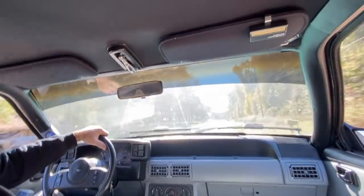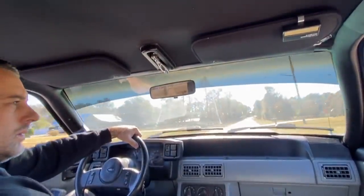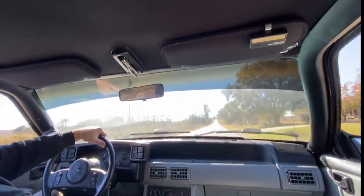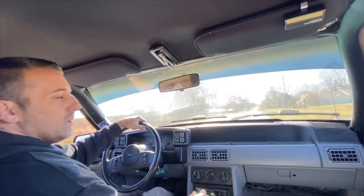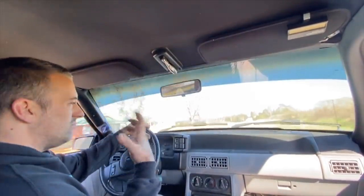Definitely works — that's loud! I'm thinking about 15 pounds of boost. Definitely works, guys. The car feels really strong, actually, which it should once we free up the exhaust. Get this thing back home and probably try to get another valve because that thing is very, very noisy.